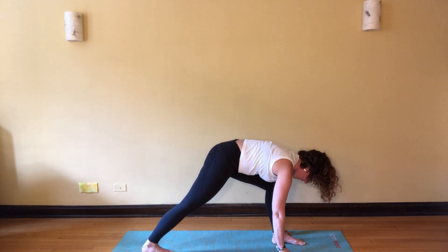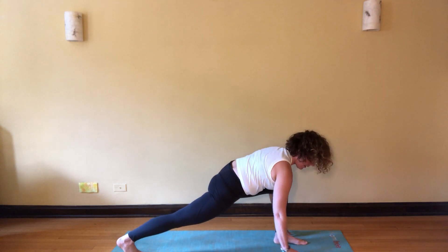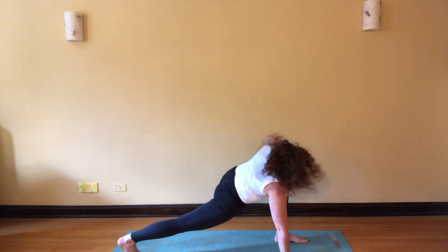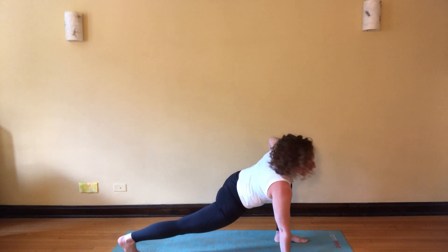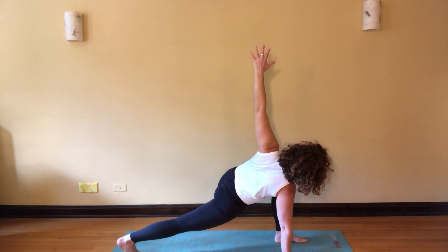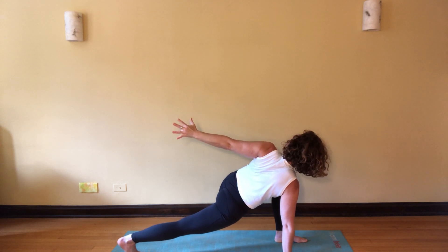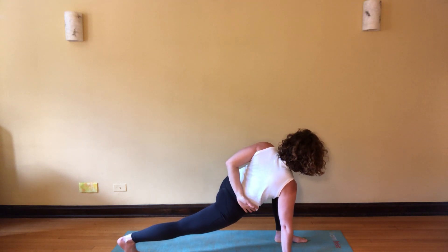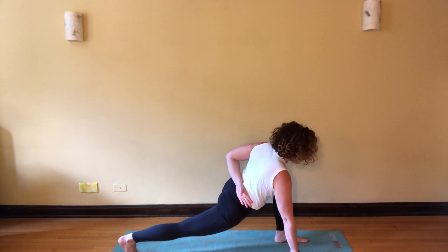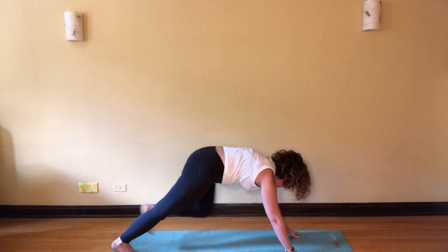Then begin to bend the left knee — you may need to scoot your right foot back a little bit. Keep that right hand down opposite the left foot, place your left hand on your left knee, and feel a twist here. Start to look back. Option to take that left arm high, reaching towards the sky, reaching it back if you'd like, then folding it at the lower back and looking a little deeper if it's available today. With the next breath, release that hand and step back.